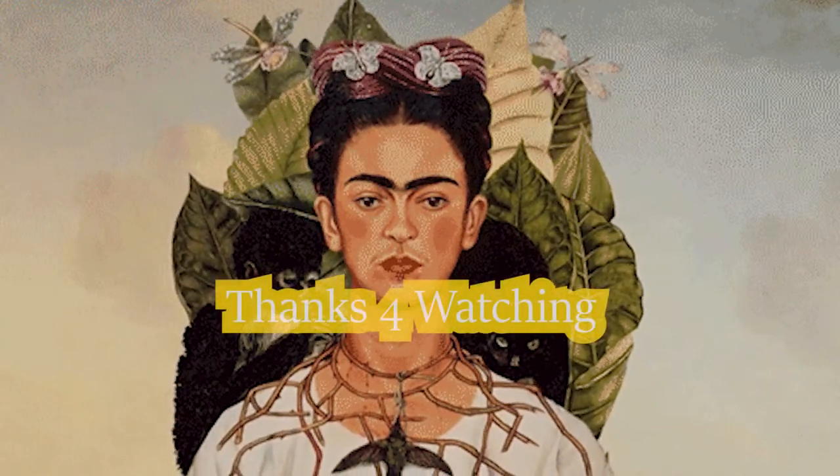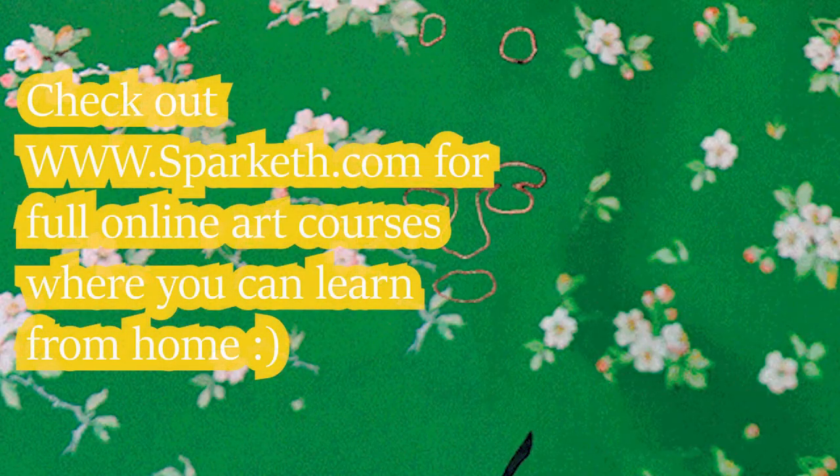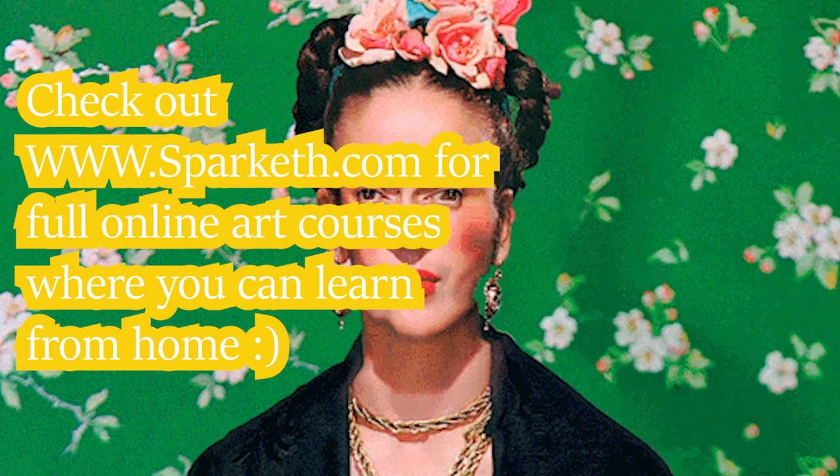Thanks for watching and don't forget to subscribe and check out sparkit.com for full online art courses where you can learn from home. Bye everyone!